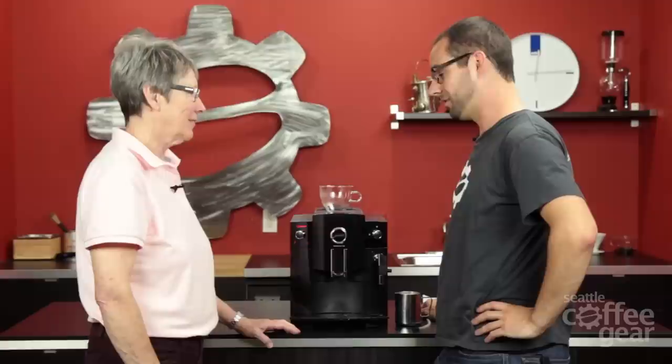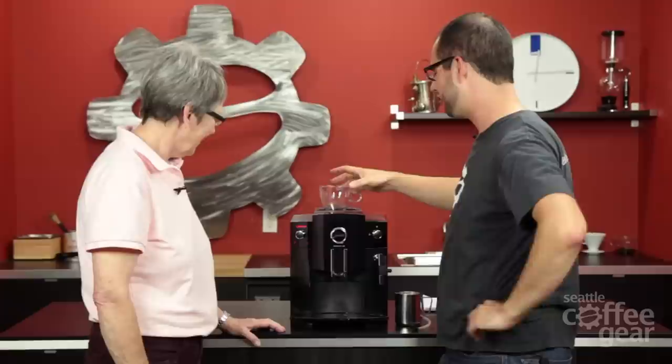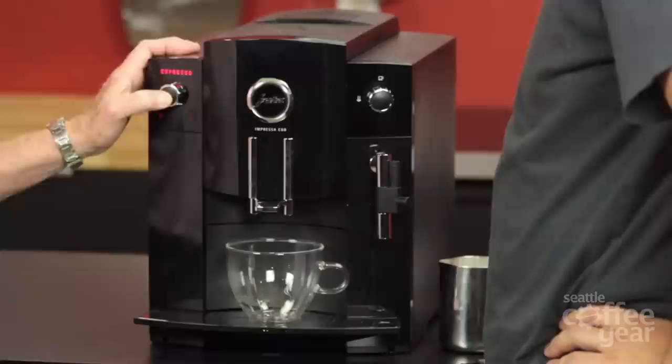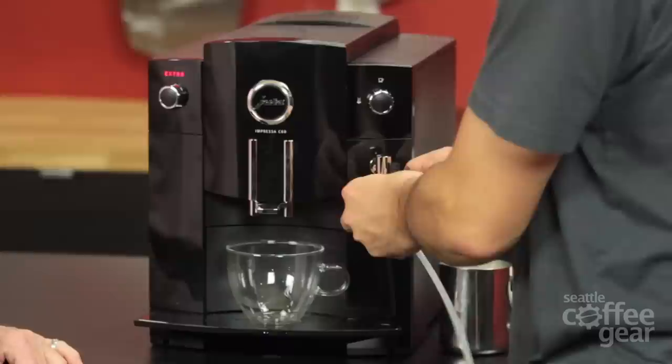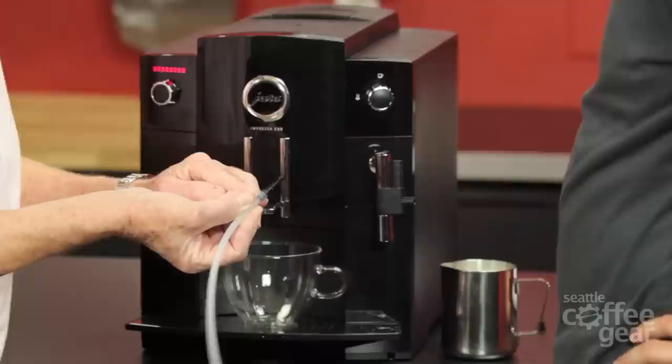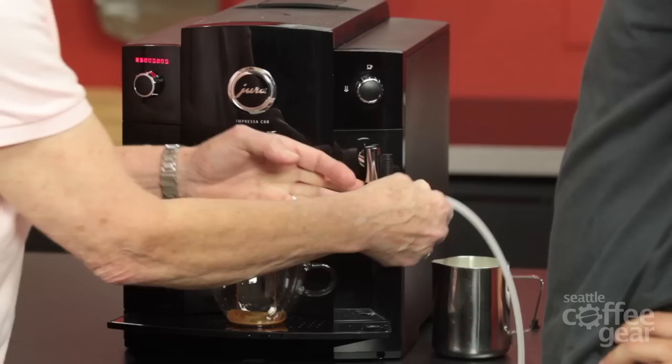What are we going to make? A cappuccino — perfect. Let's get this selected to espresso, not pre-ground. Then while that's doing that, we can hook up the auto frother. That looks a little different than the old ones — this little portion here looks different to me. Something new. You can also change the ounces right on the fly, which is pretty cool.